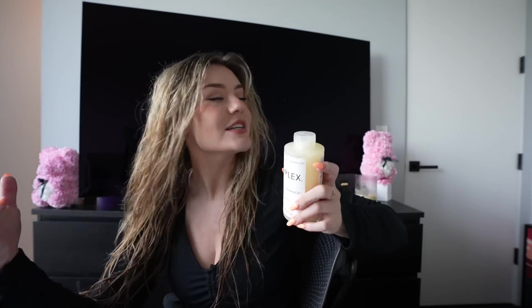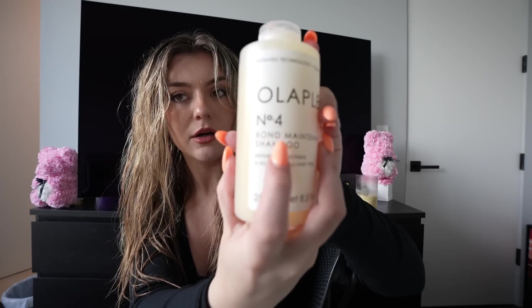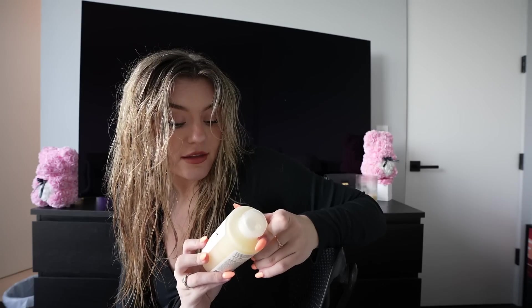I just showered — as you can see my hair is still wet. I'm gonna go through the products that I use in the shower real quick. First off, the shampoo I use: I use a lot of Olaplex. My hair is very damaged, so I use Olaplex shampoo number four. It's a bond maintenance shampoo that repairs, strengthens, and nourishes all hair types. A lot of other repairing shampoos leave a film in my hair, but this one does a really good job of getting my hair clean without feeling like there's product left in it.